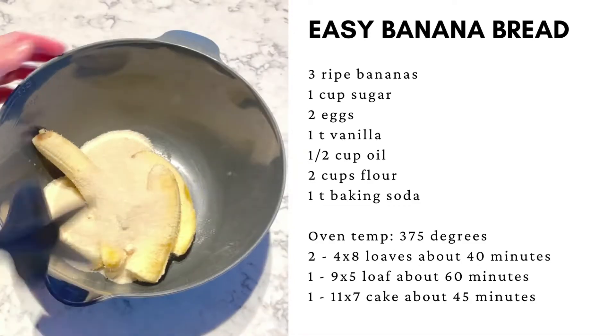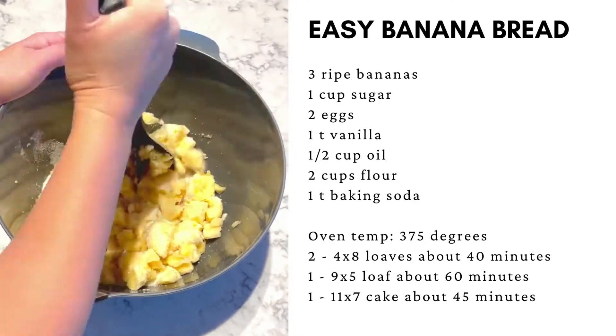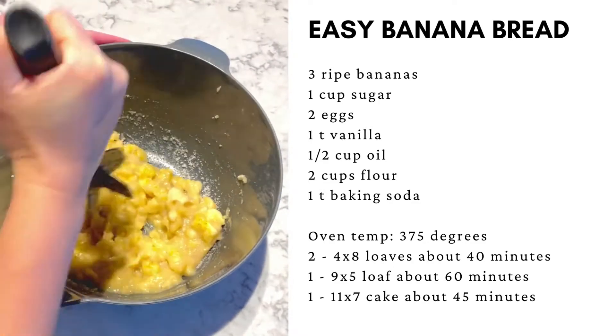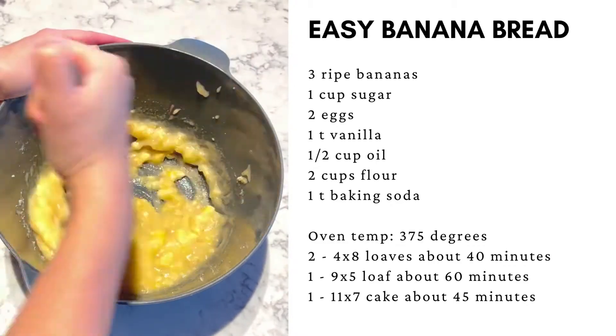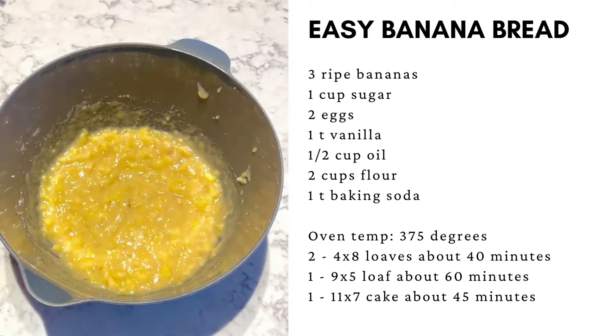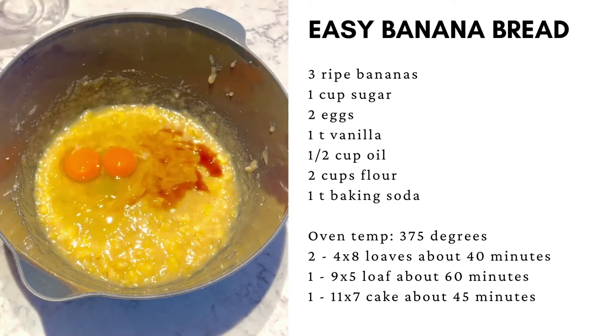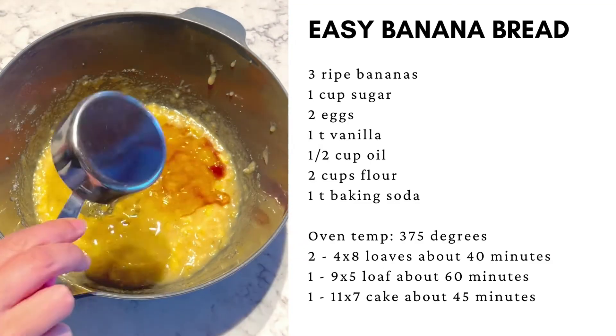Add the sugar and mash together. Then add the vanilla, the eggs, and the oil.